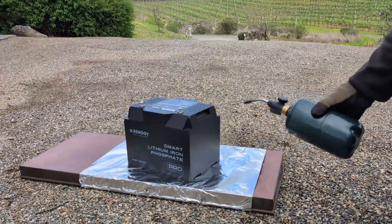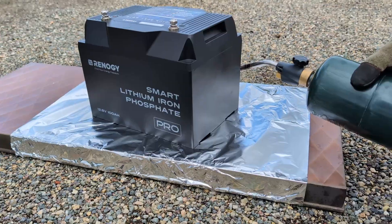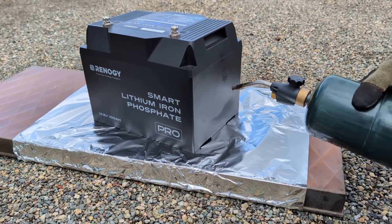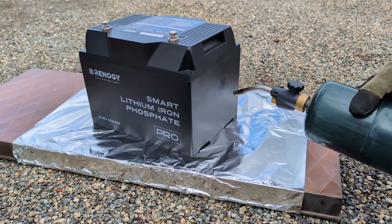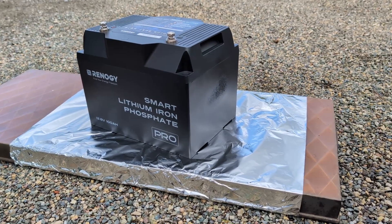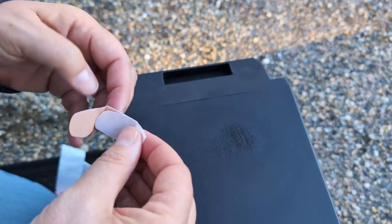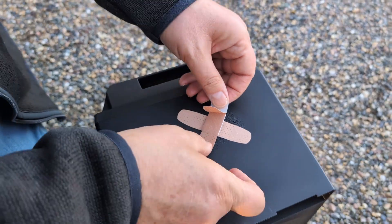Now let's return to a few more tests. Let's see if we can burn it. We're taking a blowtorch to the casing for a full 15 seconds. And it only leaves a little bit of scoring, which is just cosmetic. It never ignited or even melted. Check.